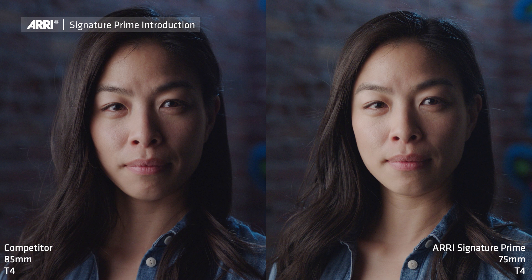What we've tried to do is introduce more of a filmic quality while still capturing all the detail that we're going to expect to see in UHD and 8K. So the Signature Prime captures all that resolution, but in a very natural way. It doesn't feel artificially sharp.